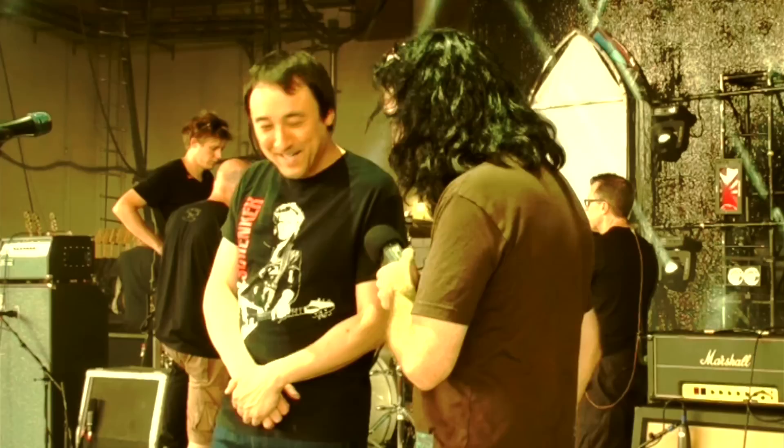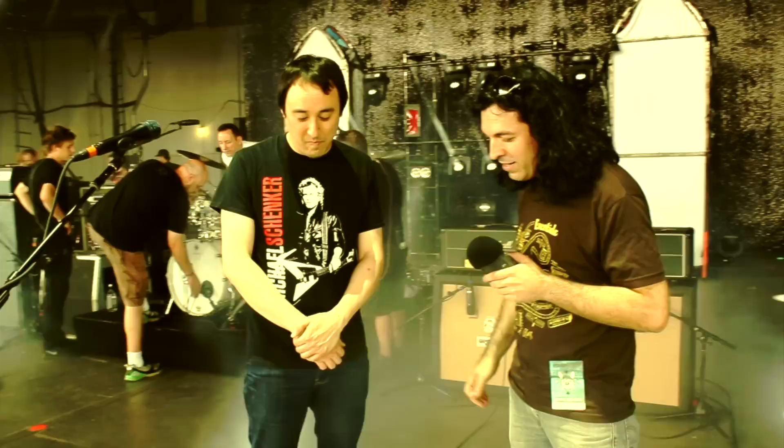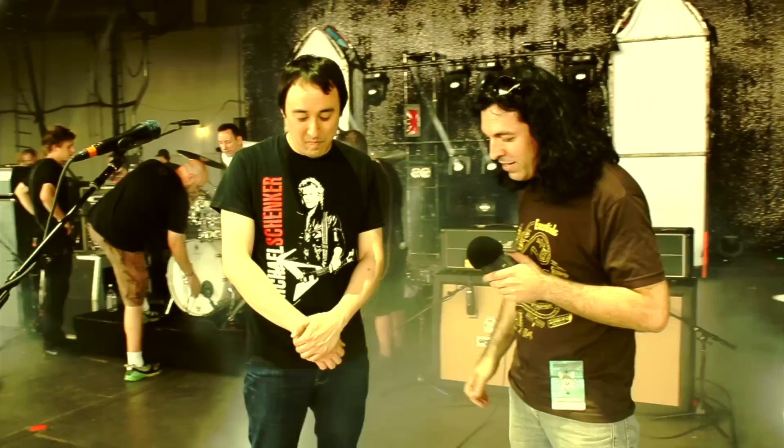Jeff, thanks for taking the time and letting us chat with you at soundcheck here before this awesome outdoor venue. Congratulations on having the original drummer back with you guys — Jimmy Chamberlain over there. This is so cool. I'm really looking forward to hearing you guys, and good luck with the rest of the tour. Thank you.